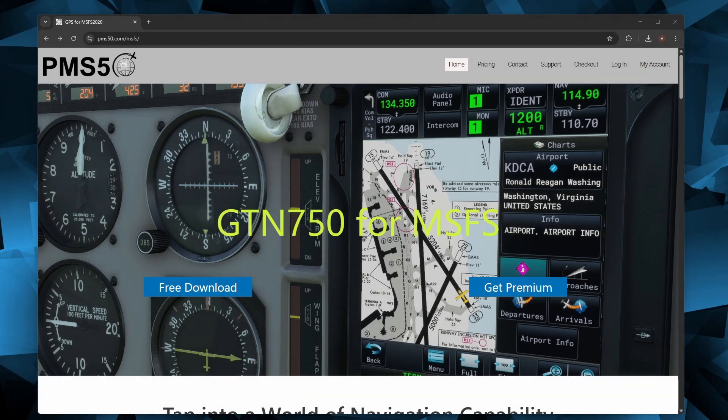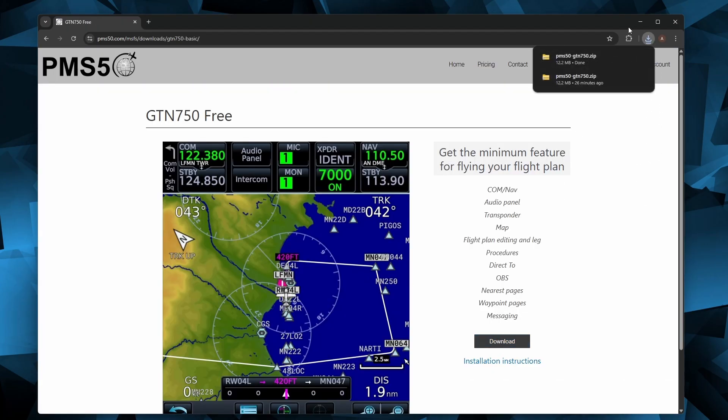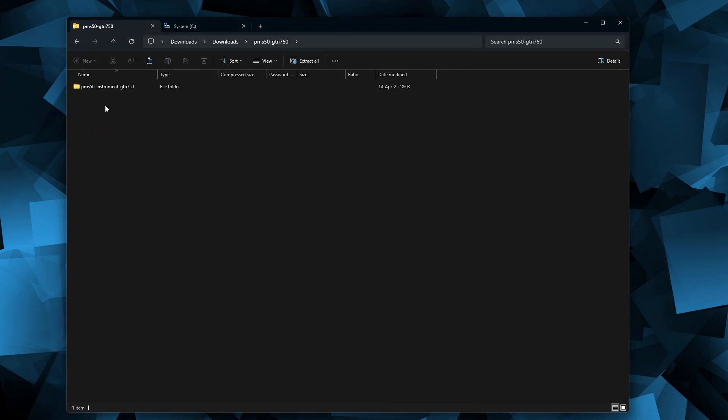To get this mod working you'll first need to visit the BMS50 homepage — the link is in the video description. For now I'll go with the free version and select the appropriate download link. After downloading the package, extract the file and copy the folder to your game's community folder.